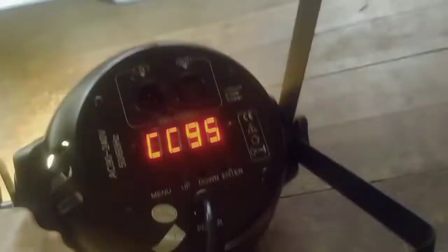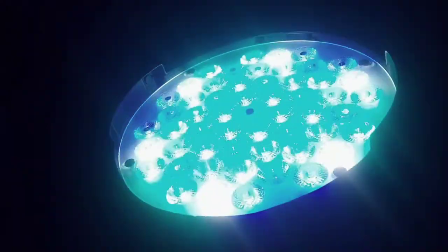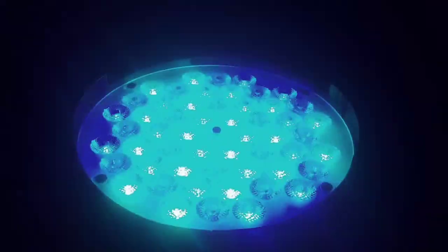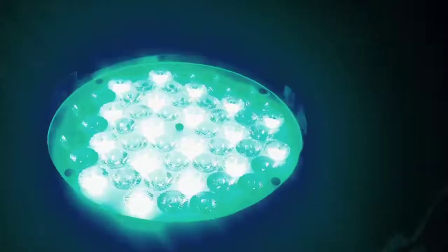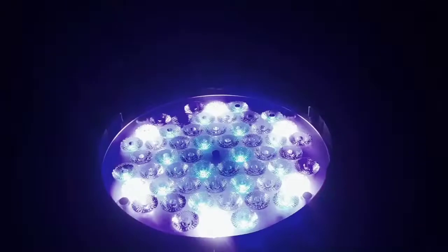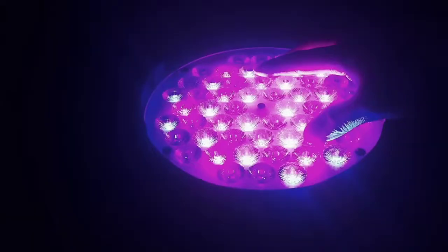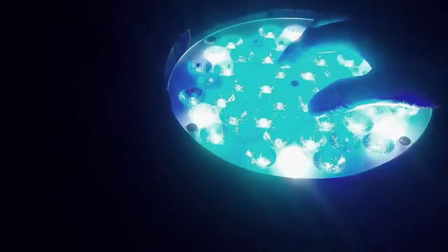Okay guys, tingnan natin yung loob nito — kung anong type na ginagamit yung ilaw. Kung sim dip type pa, or yung chip type na LED bulb na 3W? Tingnan natin.